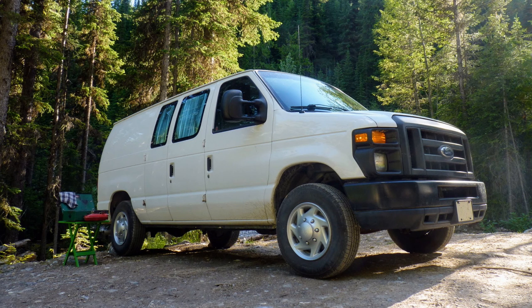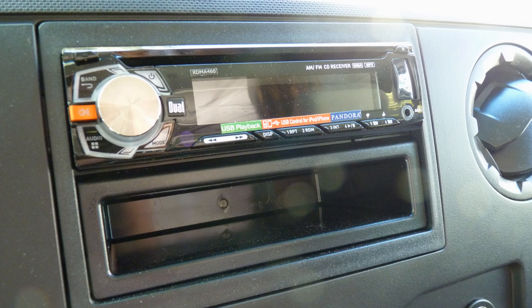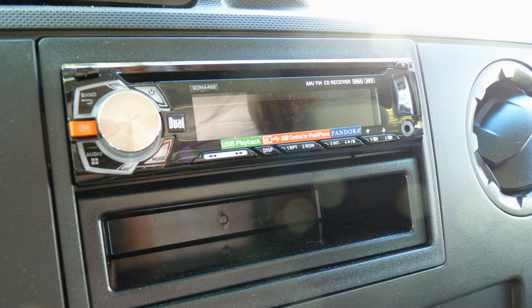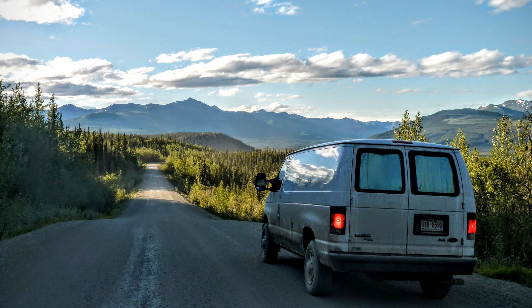So the total for my van was $515. I know it's not exactly $500, but it's pretty close. And the bonus stereo item? I did find an inexpensive USB-capable one with mounting kit for $129. So with the bonus stereo, my total was $641.